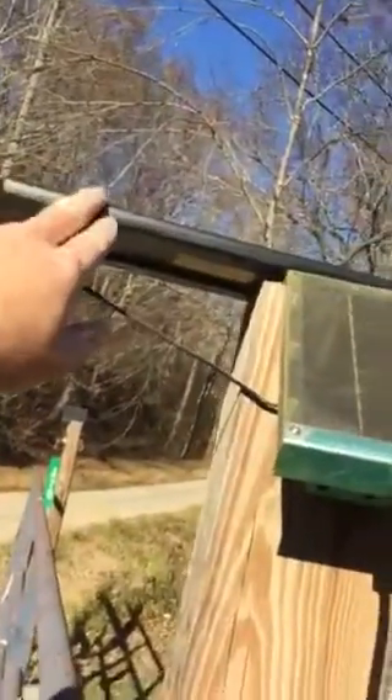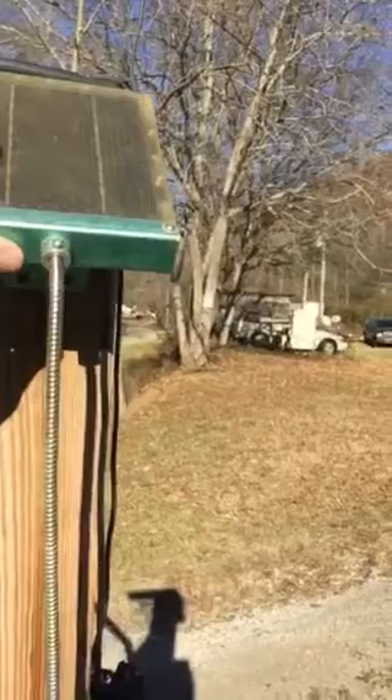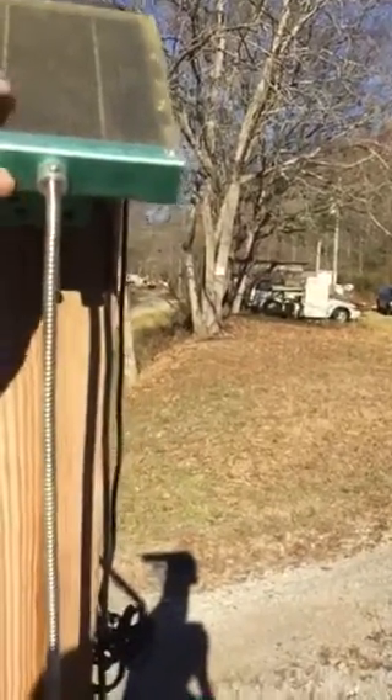I use two solar panels. This one I got at Harbor Freight for 10 bucks. This one was an older one — about $24 new at Walmart. You can get them anywhere. Both put out voltage: this one puts out 6 volts, this one puts out 12 volts by itself at 1.5 watts.